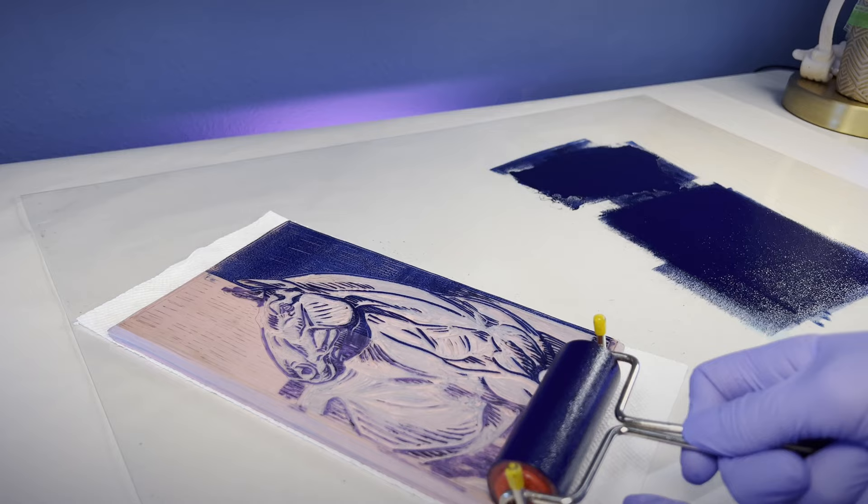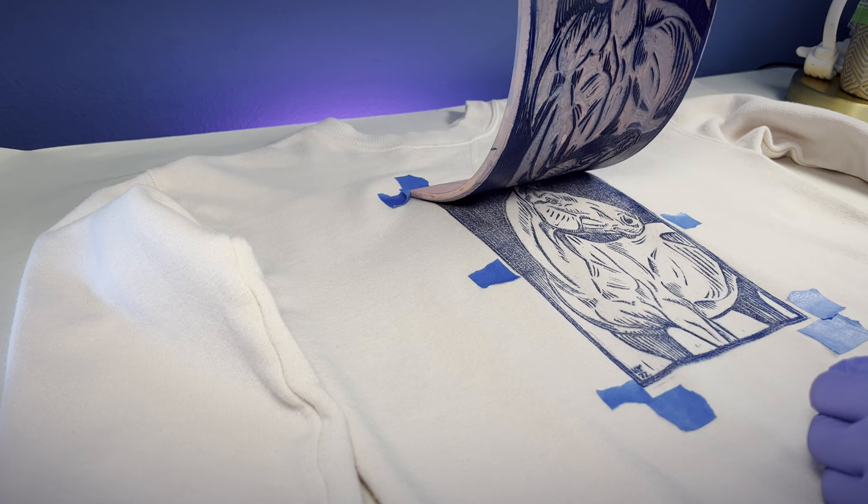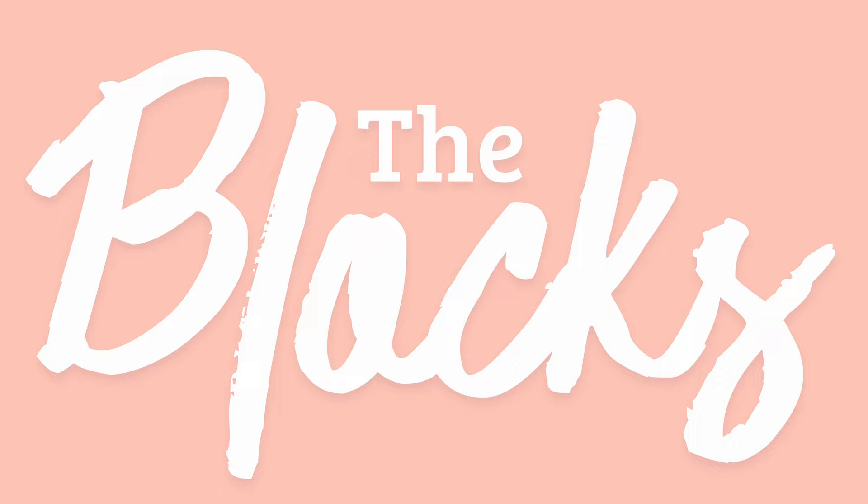I love printmaking. I also love horses, so why not combine them? Welcome to my vlog adventures of returning to printmaking after eight years. This is also my very first time printing on fabric without a press, so let's figure this out together.